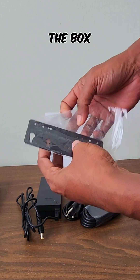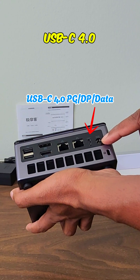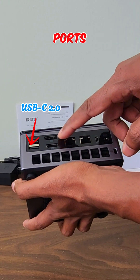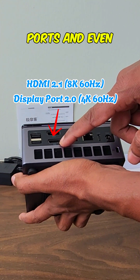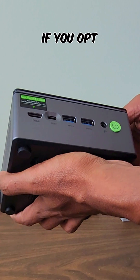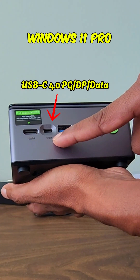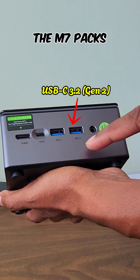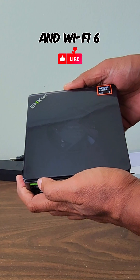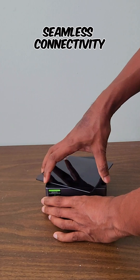Right out of the box, you'll find plenty of ports, including two USB-C 4.0 ports, high-speed Ethernet ports, two USB 2.0 ports, two USB 3.2 ports, and even a PCIe 4.0 x4 Oculink port. If you opt for the non-barebone variant, it comes pre-installed with Windows 11 Pro. The M7 packs a punch with 70 watts TDP and features Wi-Fi 6, Bluetooth 5.2, and dual high-speed Ethernet for seamless connectivity.